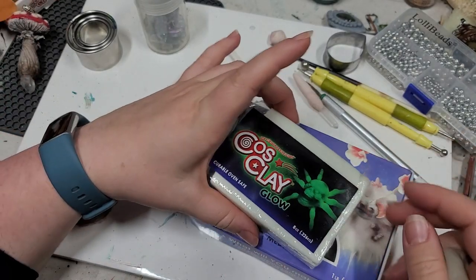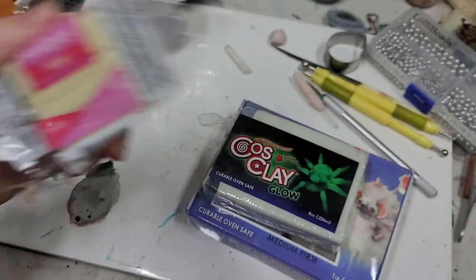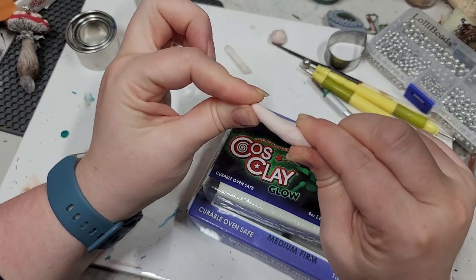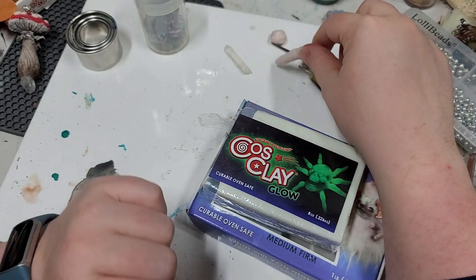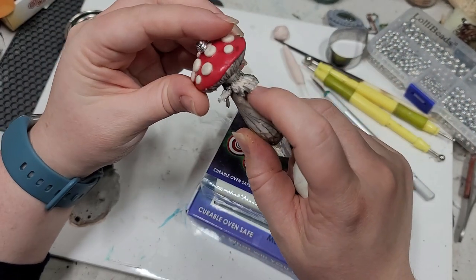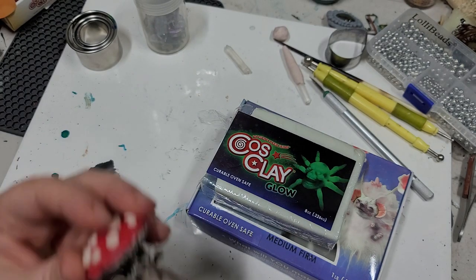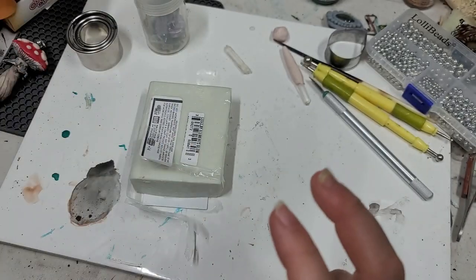I'm going to be using the Koss Clay Glow. Now you could also use just regular old Sculpey, but I'm really enjoying using Koss Clay because it's a little bit more affordable than Sculpey, ounce by ounce, and it has a really nice flexibility to it after it's been baked, which I really like for jewelry purposes because I'd very much rather my stuff wiggle than break off. So let's go ahead and get into it.